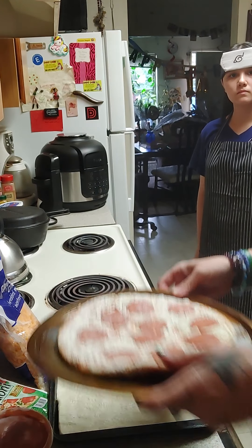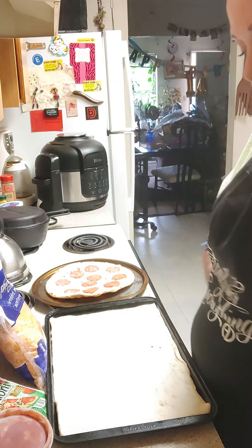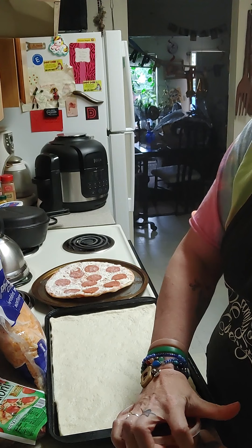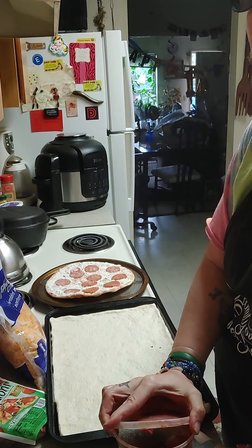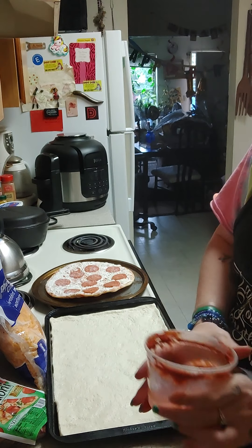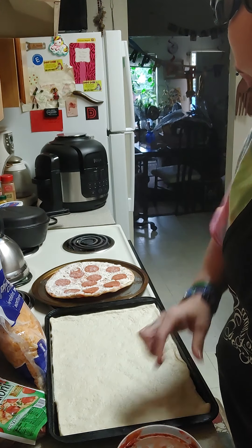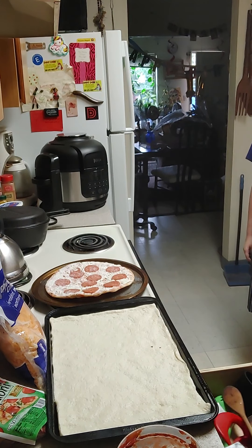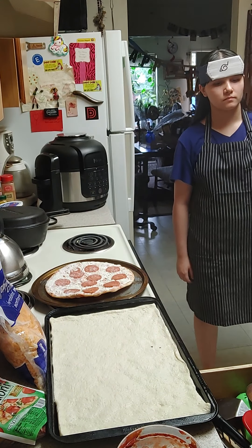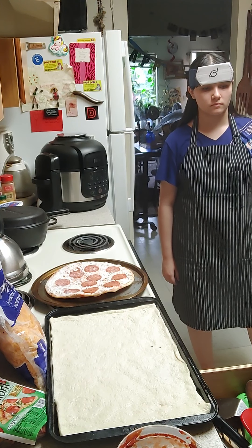So my frozen pizza — okay, Jada, why don't we just have you start with putting sauce on your pizza. You know which utensil to use to spread the sauce, right? Where is it? Do you think you can find it first?